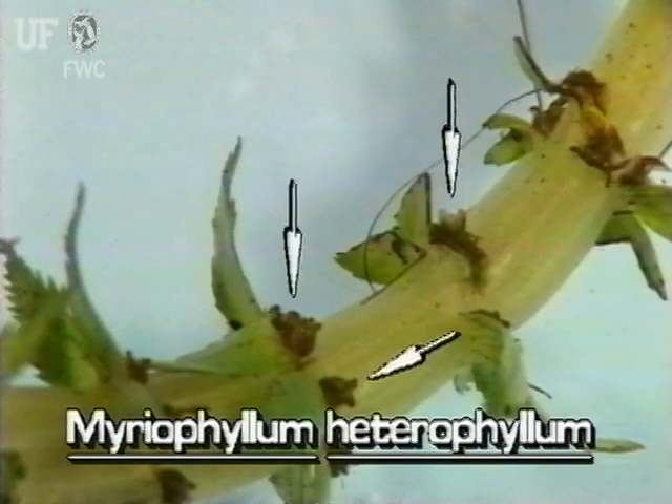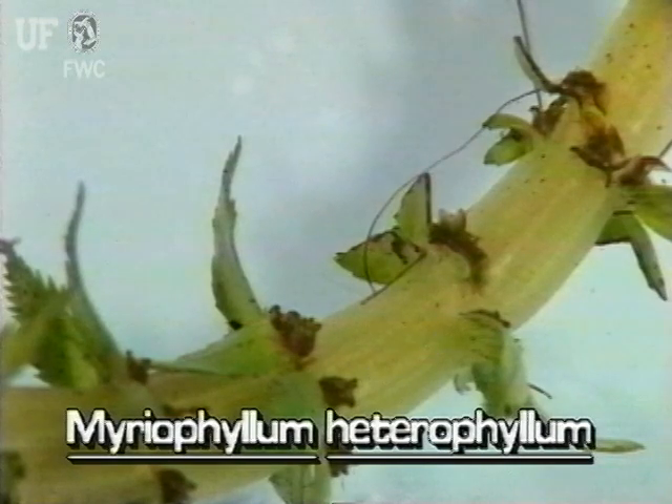The flowers of variable leaf milfoil are reddish and very tiny, only about a millimeter or so across. They have four petals and grow in whorls of four to six.